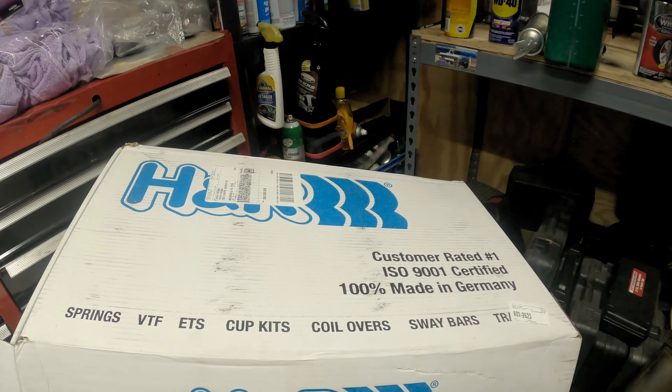Now we're going to take this out on the road and see how it drives, and I'll give you my impressions of this suspension setup on this car. The alignment is going to be pretty significantly off because I just put tie rods on it and we just replaced all the struts and springs, and I haven't taken it to have it aligned yet, so keep that in mind.